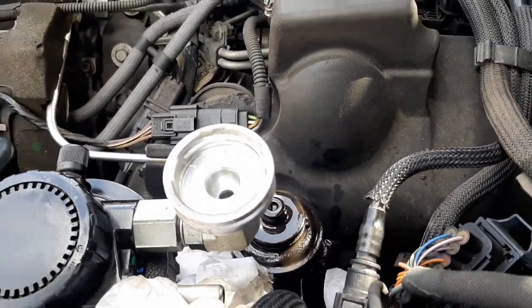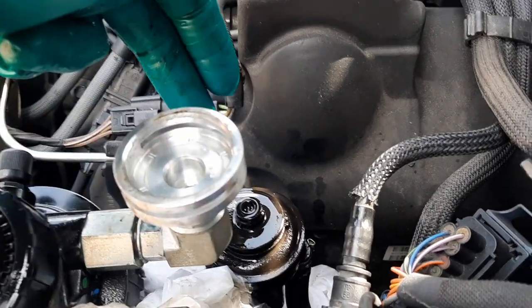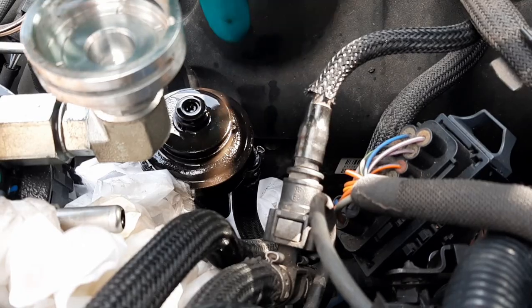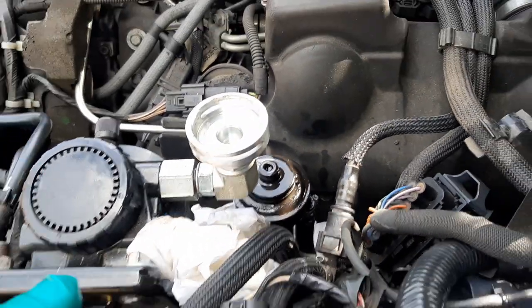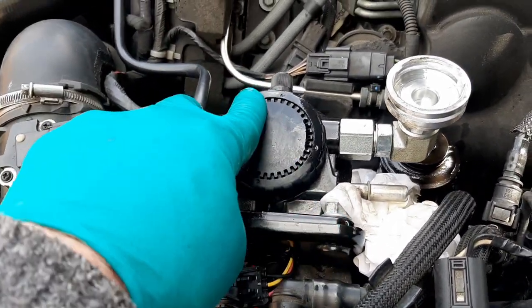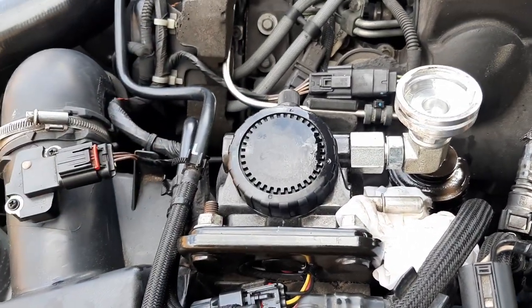So when we turn that upside down, it obviously sits inside here with that clip just holding it in place. It should be a matter of taking these two bolts out and lifting the filter completely out to change it.